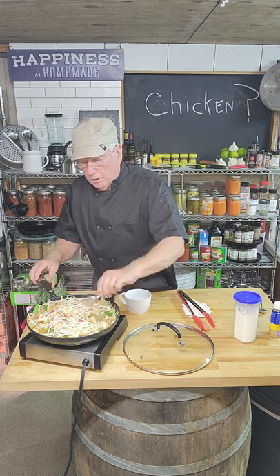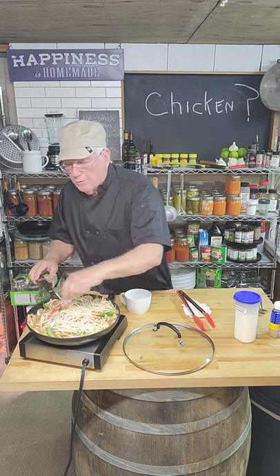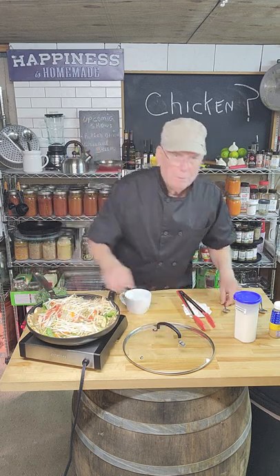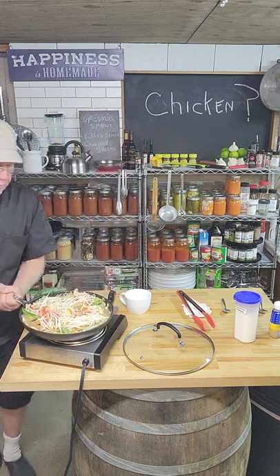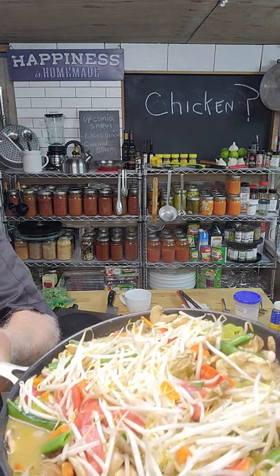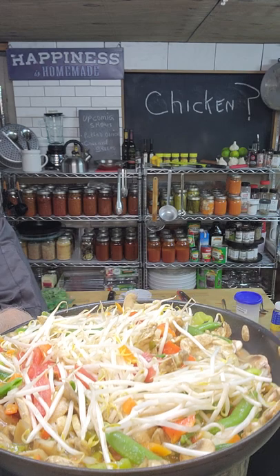This is a completely healthy dish — great protein, mushrooms are great for you, and the vegetables are a healthy carb. Let me get to the camera so you can actually see the finished dish. This is what I'm eating tonight, and I hope someday you'll take this recipe and eat it too.